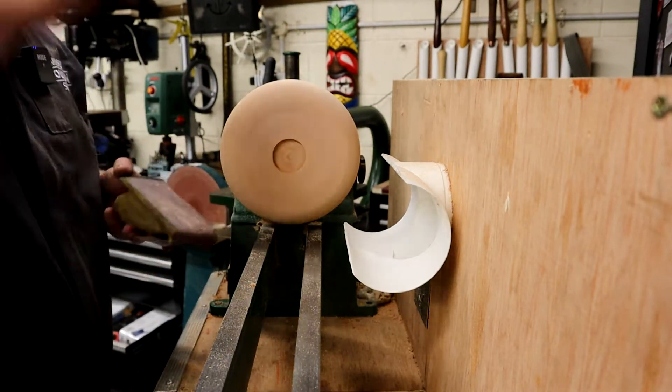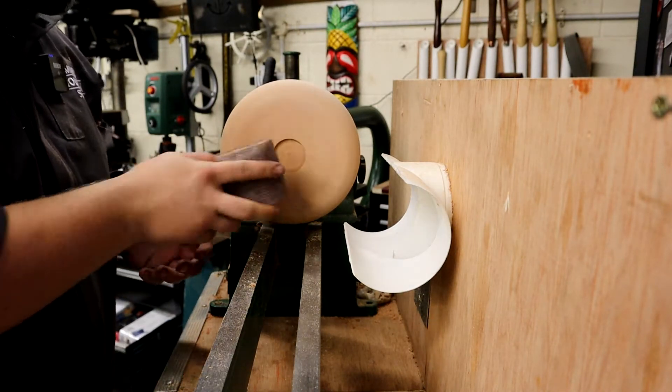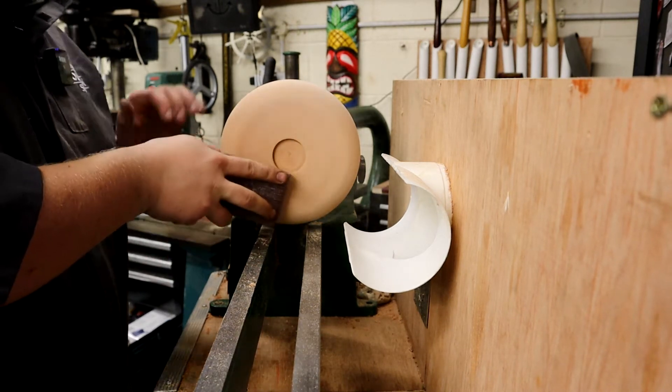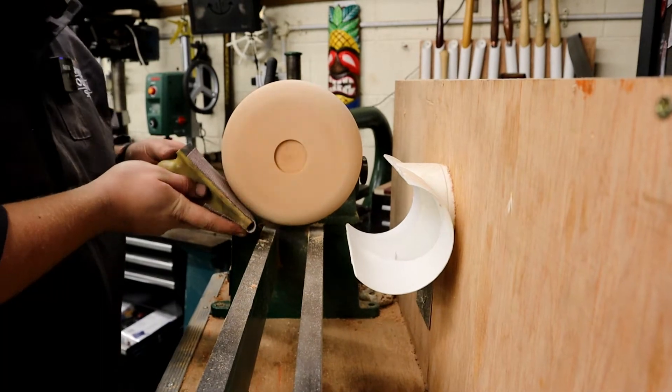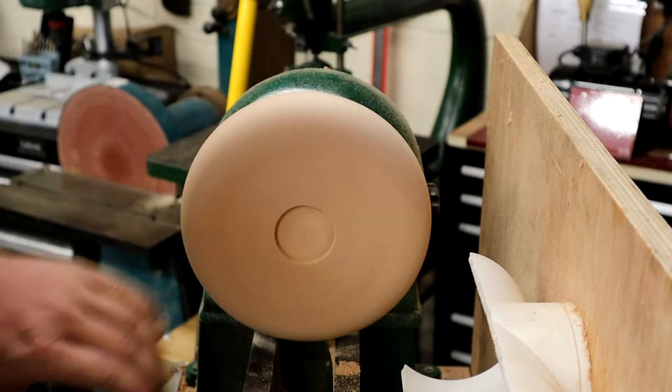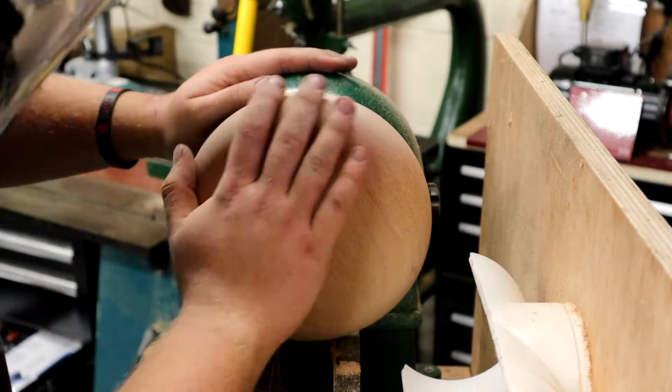I've roughed this out — it's just on a face plate and I'm using my 3/8 bowl gouge. I'm just doing some final sanding, taking out some of those tooling marks with the ever-so-loved Abranet. I've got the dust extraction on so it's a little bit noisy in places, but I'll try to filter that out as best I can.